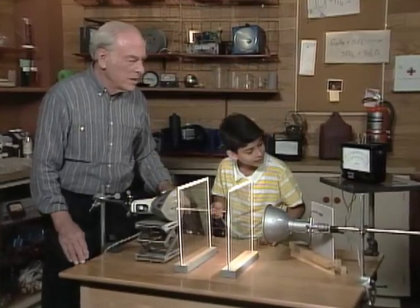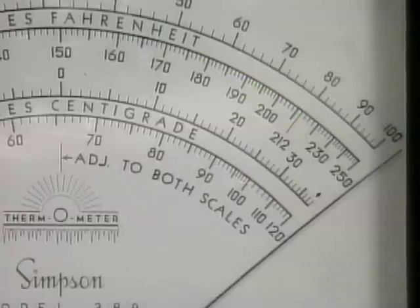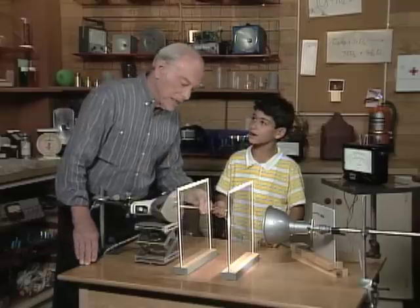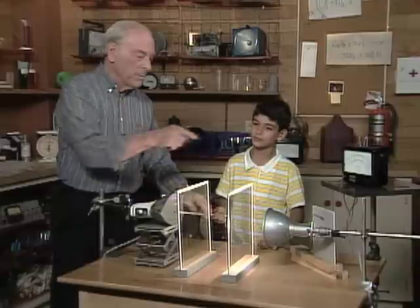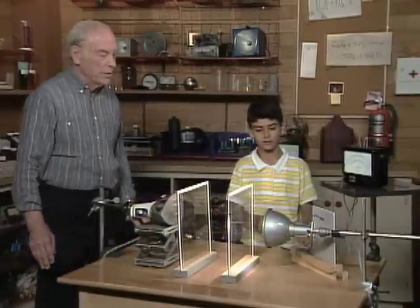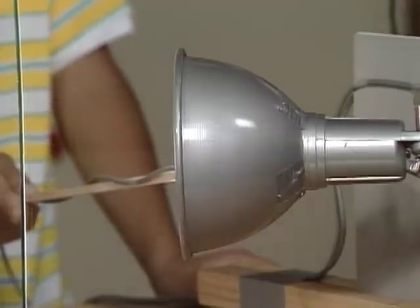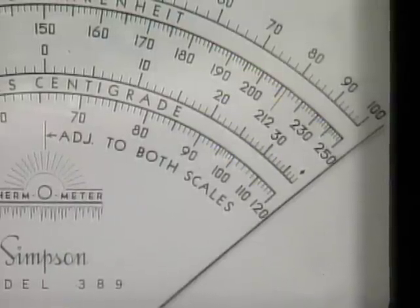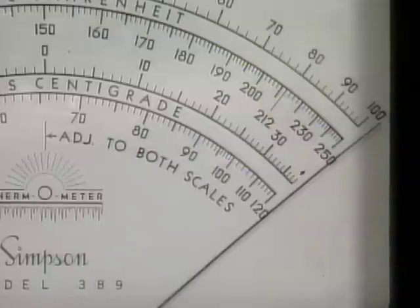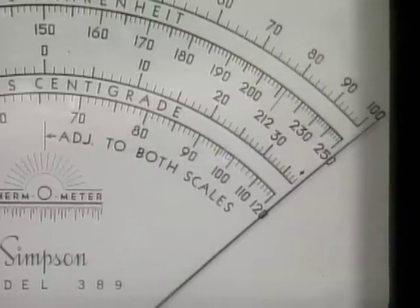What does it read now, Terry? 120, and going off the scale. That's because you're measuring the iron and it's too hot for the thermometer. Now quickly put the probe over by the light bulb and check its temperature. What happens to the scale? It's coming back — now it's coming onto the scale, slowly dropping as it cools off.